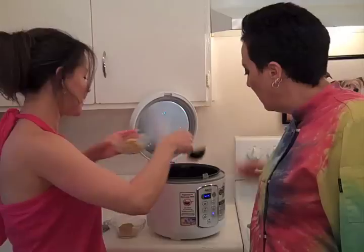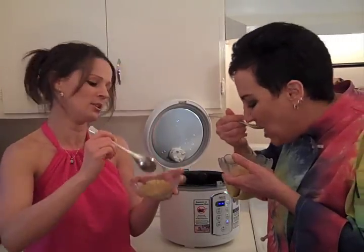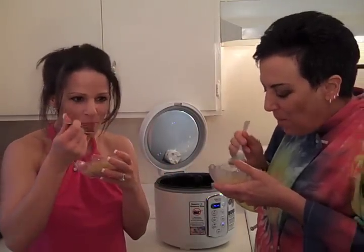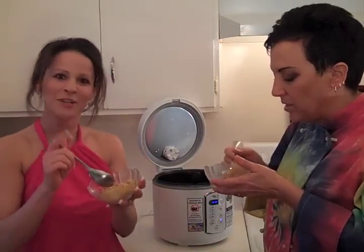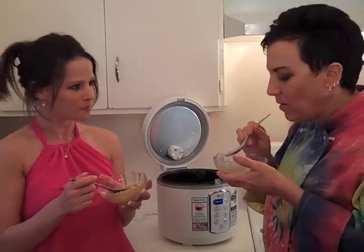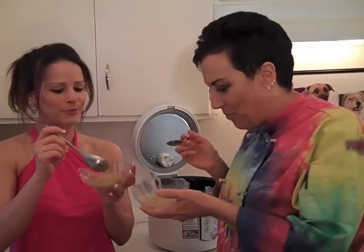It almost looks like macaroni and cheese. It does, and it kind of tastes like that! This is my first official recipe on The Chef and the Dietitian. It's so cheesy. I could see kids would really like this. You could put some vegetables in it, add it to your stir fries, or eat it just by itself. I made it for the first time a few months ago and I was like, I'll just have a little bit — and I ended up eating the whole pot by myself. It's really delicious. What more could you want than delicious food?